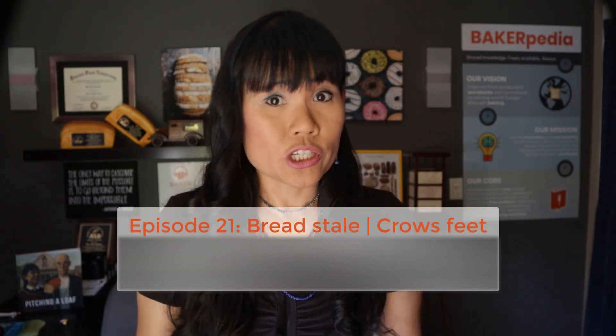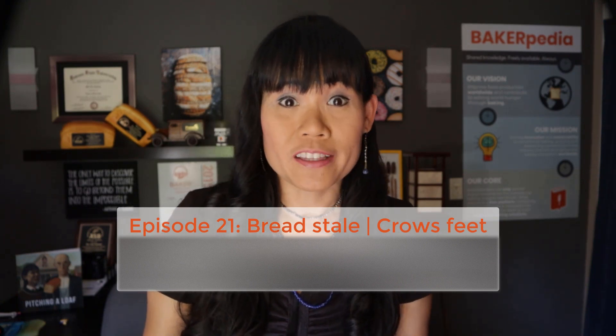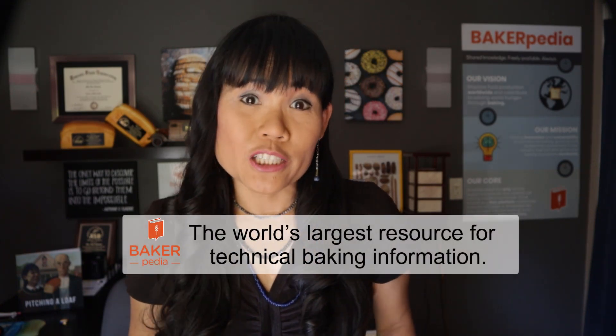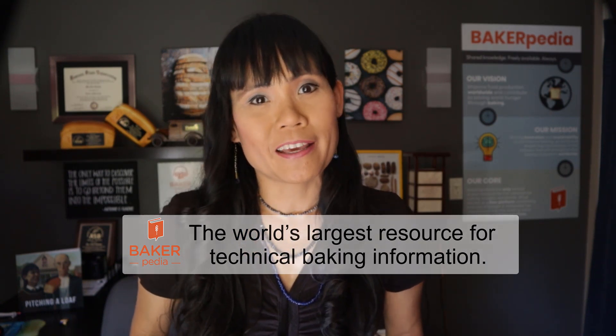Hi everyone, welcome to the Ask Dr. Lin show, where I take questions from commercial and industrial bakers who reach out to me through Bakerpedia and LinkedIn. The best part of my job is answering questions that affect your processes as an industrial baker. I am Dr. Lin from Bakerpedia, the world's largest resource for technical baking information.